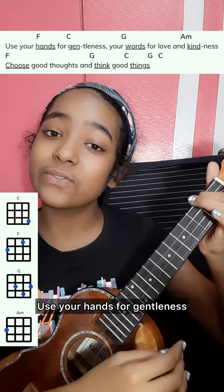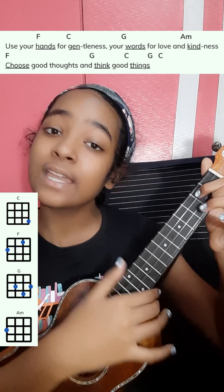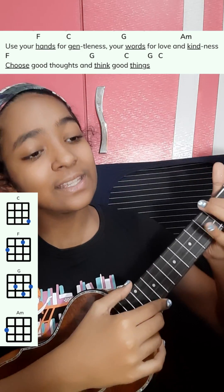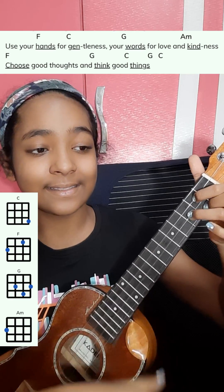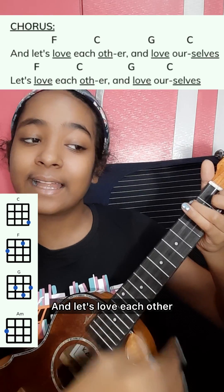Use your hands for gentleness, your words for love and kindness, choose good thoughts and think good things. Use your hands for gentleness, your words for love and kindness, choose good thoughts and think good things.